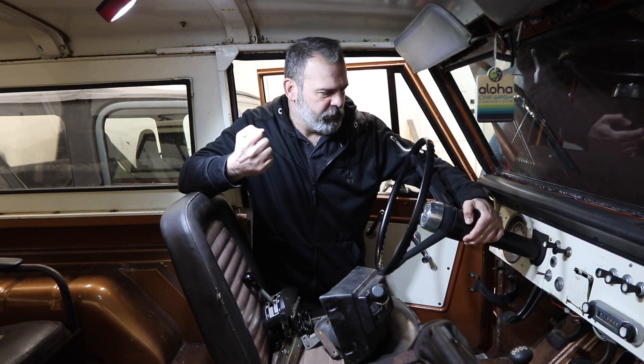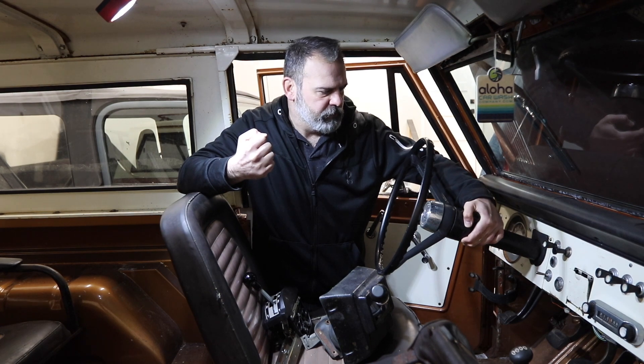I've got it to where it actually does shift through the gears, but it's a little bit touchy. Once I get the handle, maybe I'll have a little more control. So it's reverse, neutral, drive, low. Not perfect, but it definitely works.